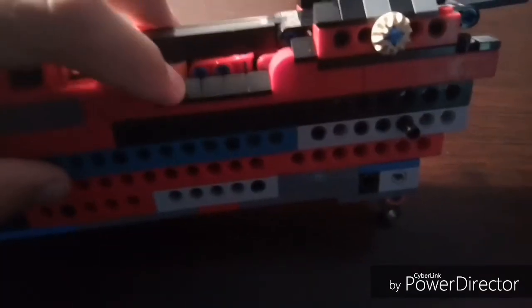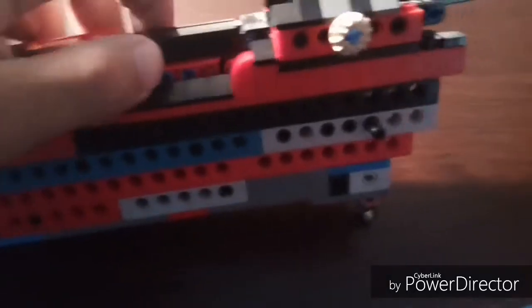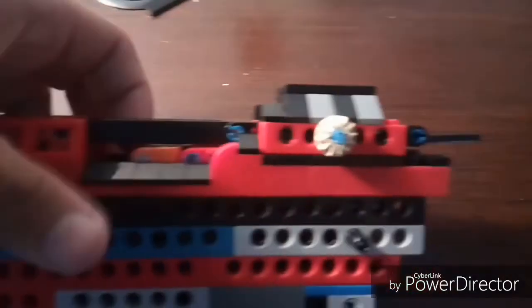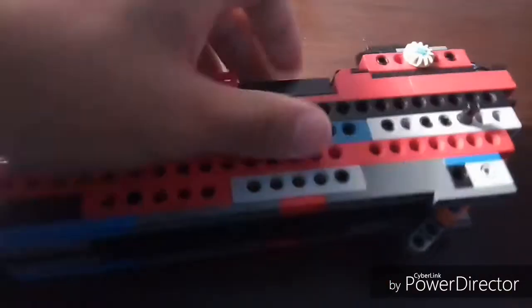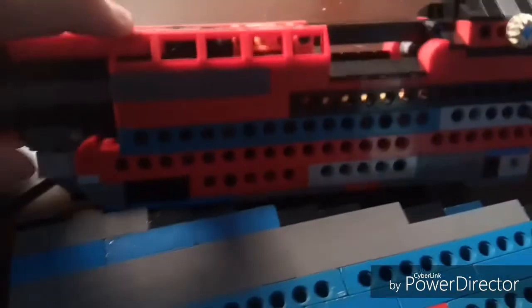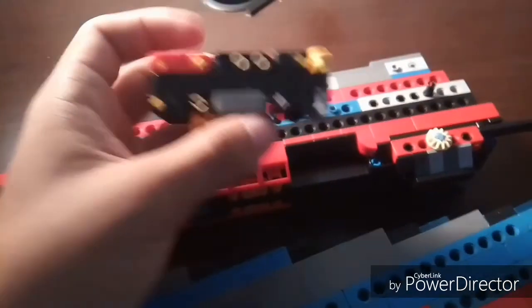This part is aesthetic so it doesn't function at all. I also use it to take out the bullet so it comes out. I bought a lot of this so I finally put it to use — it looks kind of cool to me.